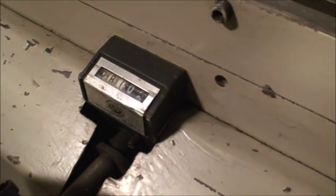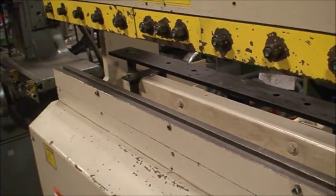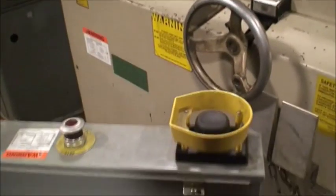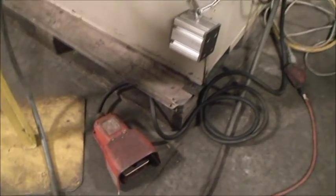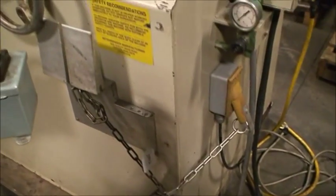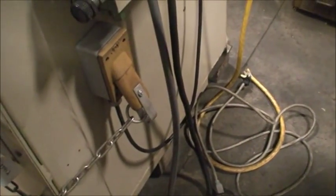There's the mechanical digital readout for the back gauge. There's your back gauge. There's your operator control station right there. There's your foot switch. Safety blocks and wedges, electrically interlocked.